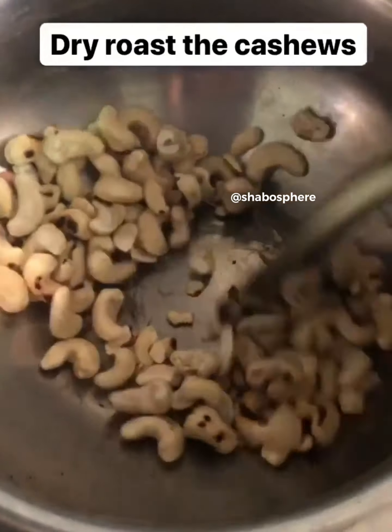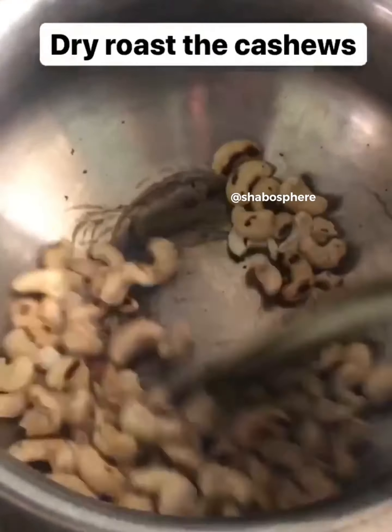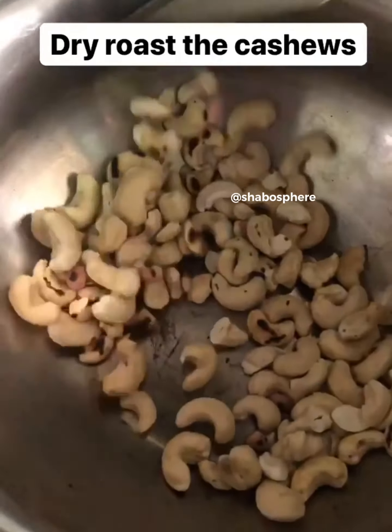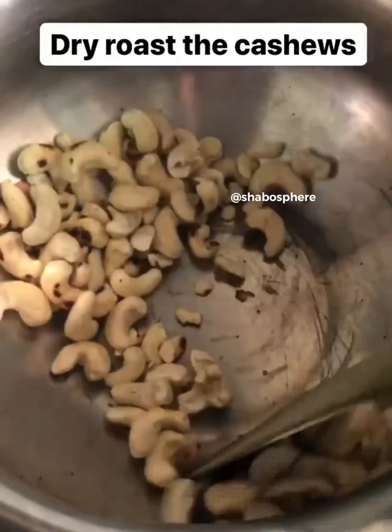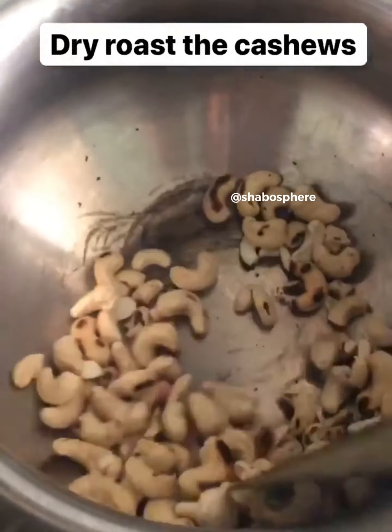Next we need to dry roast the cashews. Once the nuts are done, we need to powder them all separately — the rice, the peanuts, the cashews — everything we need to grind into a fine powder.